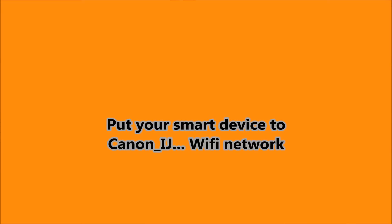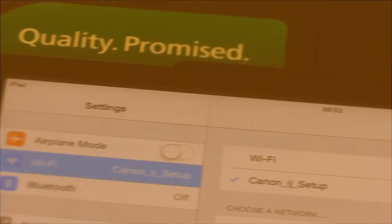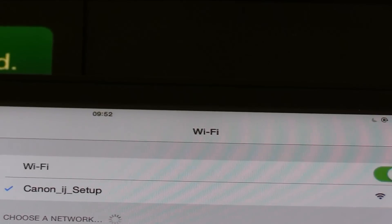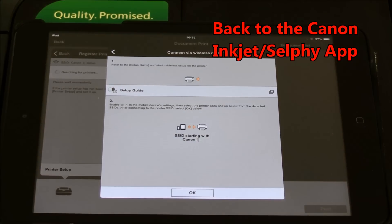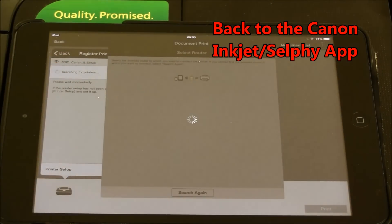In the next step, find the Canon Inkjet setup Wi-Fi network with your smart device, and then continue following the steps from the Inkjet selfie app.